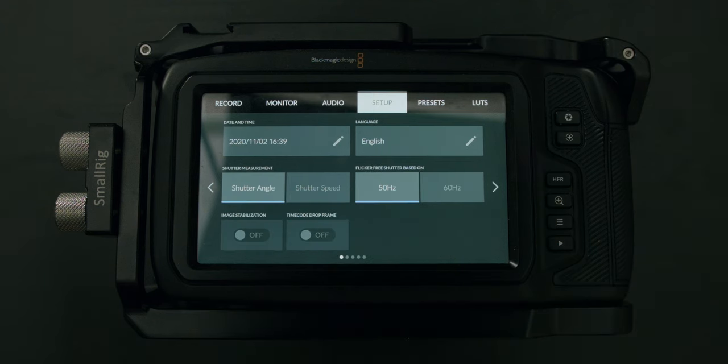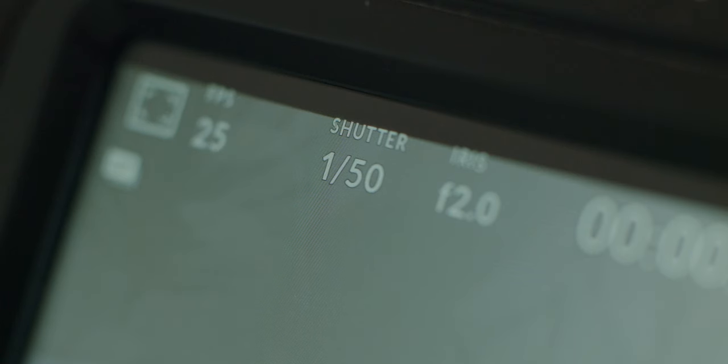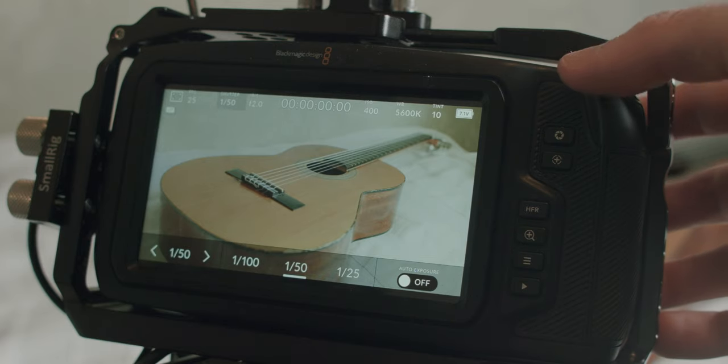In the Setup section, you can set your date, time, and language. After that, you can choose to use either shutter angle or shutter speed. If you come from DSLRs or mirrorless cameras you're probably more familiar with shutter speed, but cinema cameras generally use shutter angle. The rule of using a shutter speed double your frame rate actually comes from shutter angle — it's called the 180-degree shutter rule. If you set your camera to shutter angle, you can leave it at 180 degrees regardless of the frame rate you're using. I always keep my camera at shutter angle.